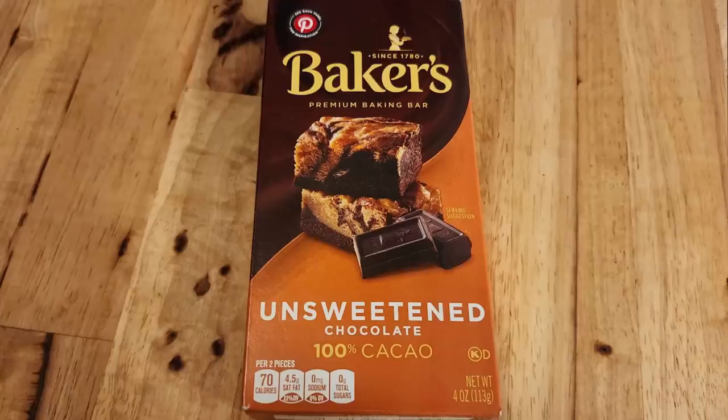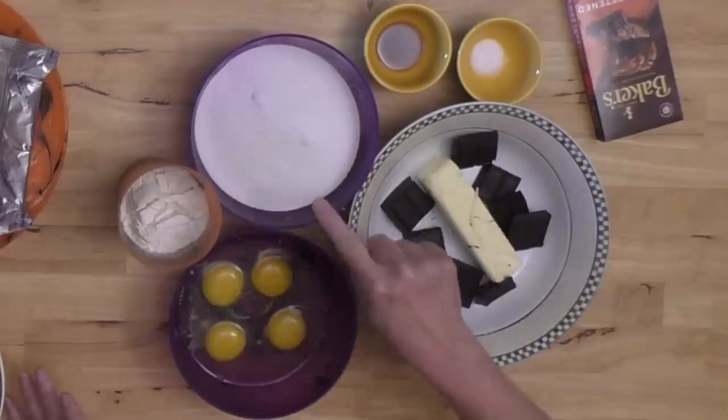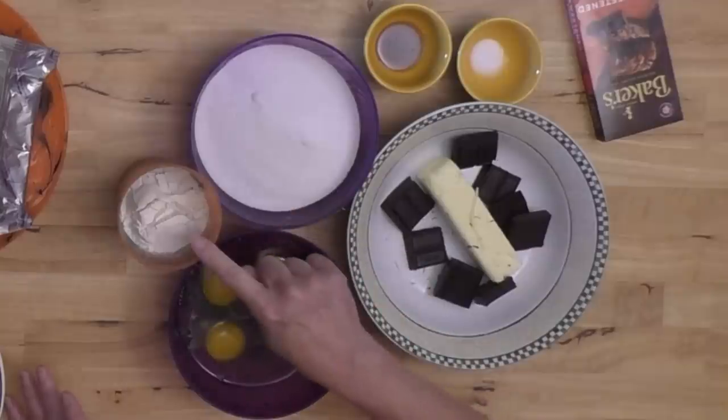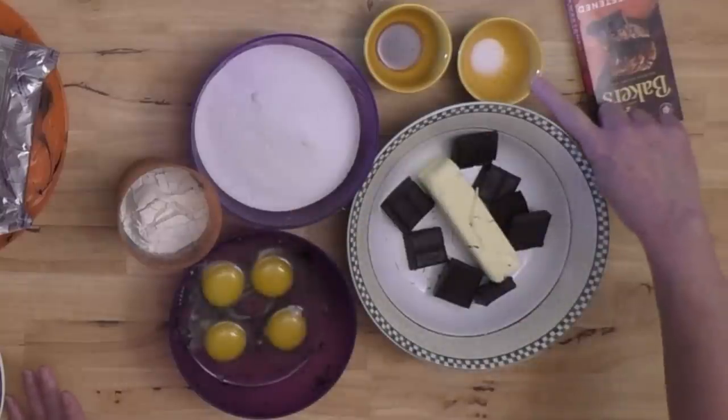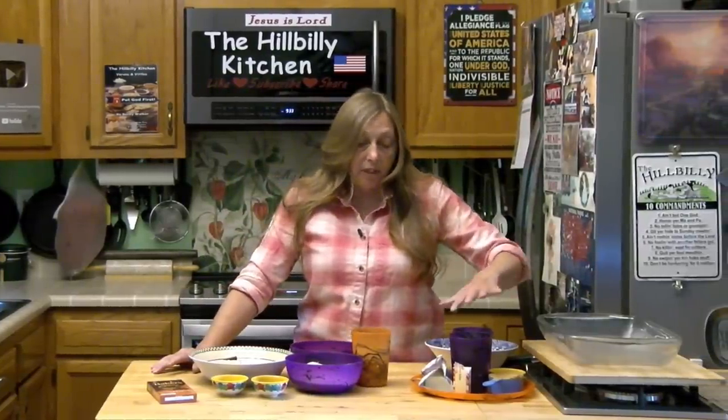This is the dessert you're going to want to make, and they are not hard to make. For the brownies I'm using an unsweetened baker's bar — this is 100% chocolate — a stick of butter, four eggs, two cups of sugar, a cup of flour, about a quarter teaspoon of salt, and a couple teaspoons of vanilla.